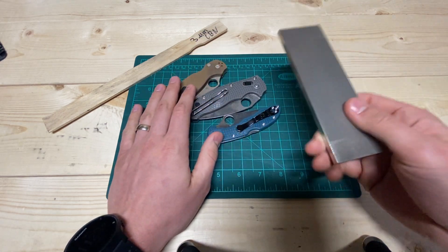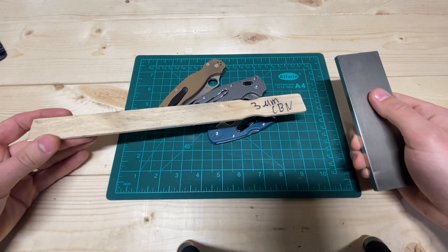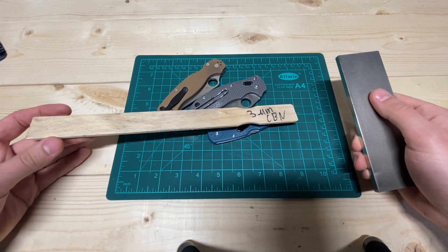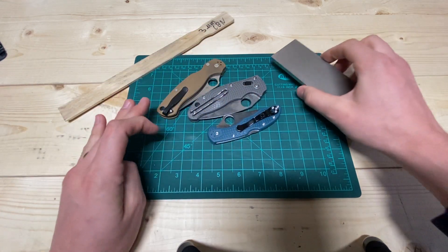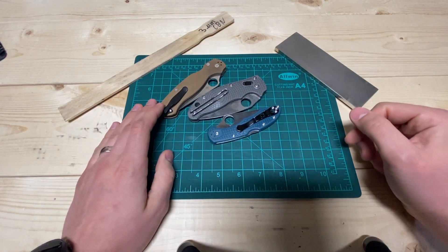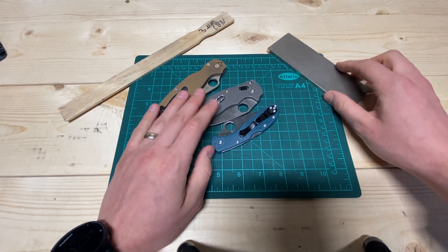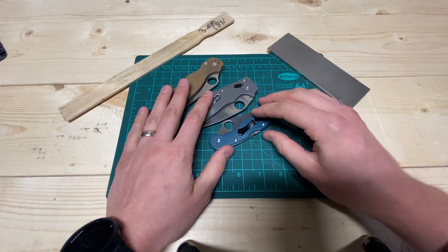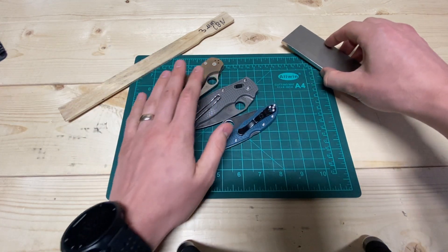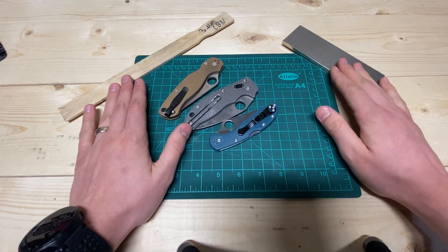My preferred sharpening progression is coarse, then fine, and then either 3-micron or 4-micron CBN, or 1-micron diamond on wood — that's a perfect edge for these guys. You really need that coarse plate though, otherwise you're just not going to fully apex these because they take a long time to move at that high hardness and all that carbide volume.